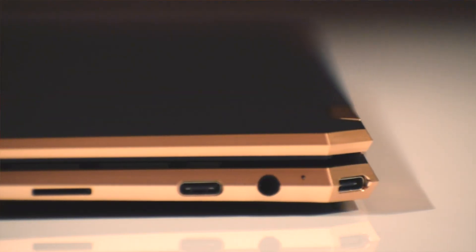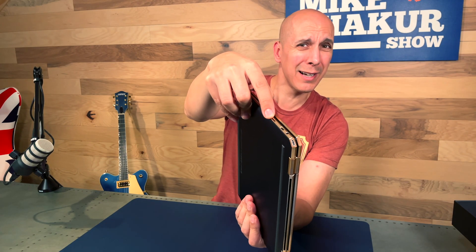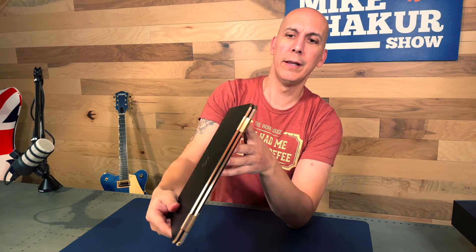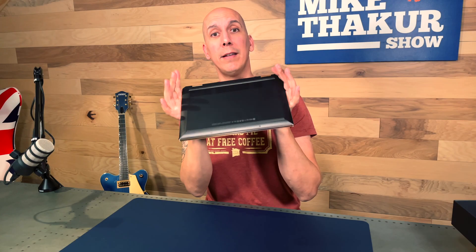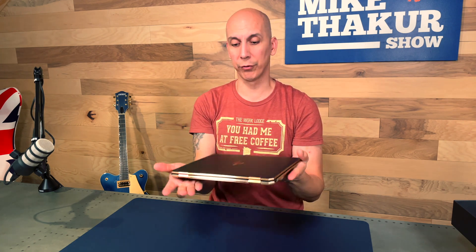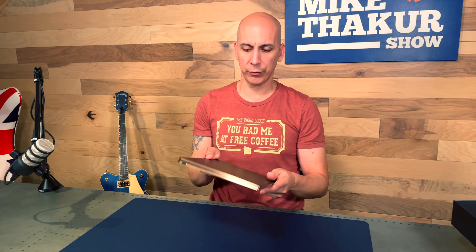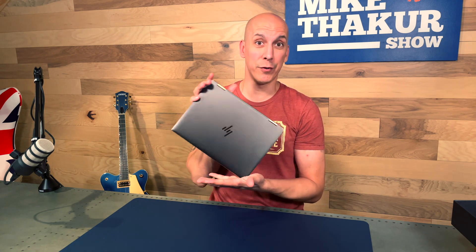For ports we've got a USB-C, a headphone jack, and I think that's a micro SD card — I'll check in a minute — and then a good old USB-A. Make no mistake, this is an Ultrabook: very minimal on the ports, very thin. It feels great in the hand. The finish is hard to explain, but it feels just a touch different to something like an Apple MacBook Pro — definitely feels great. Fingerprint magnet for sure.